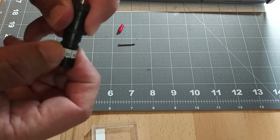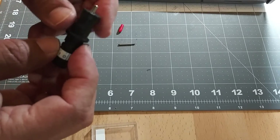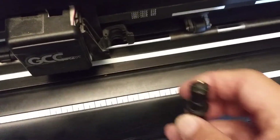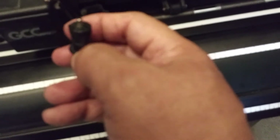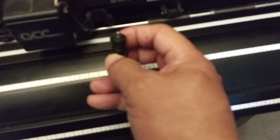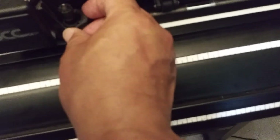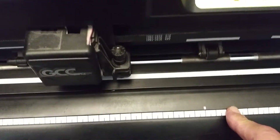I'm going to tighten it all the way and now we're ready to put it back on the blade holder on the housing itself. This lip right here goes right on top of this section, then you clip it on — and there you go, you've just replaced the blade on your GCC cutter.